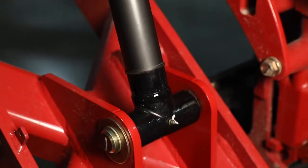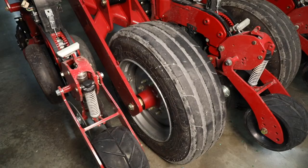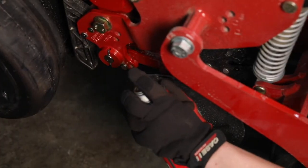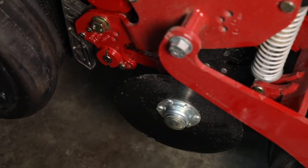Third, we are going to grease all the lube points on the planter as well as inflate our tires and make sure that our closing arm pivot points on the row unit are properly lubricated.